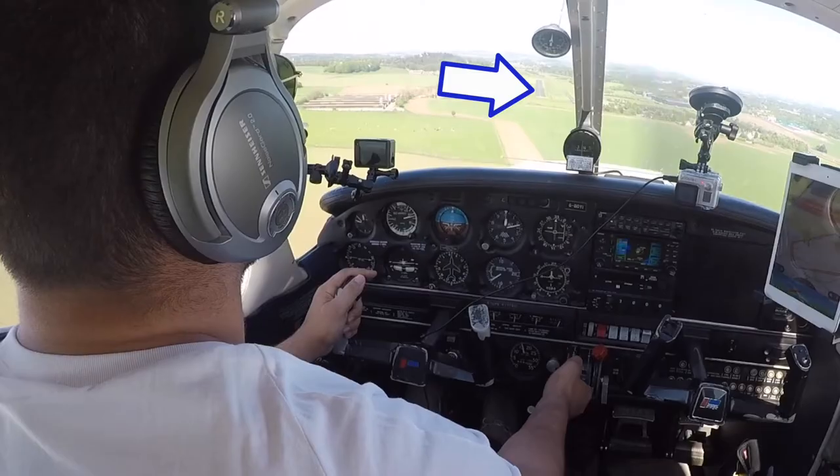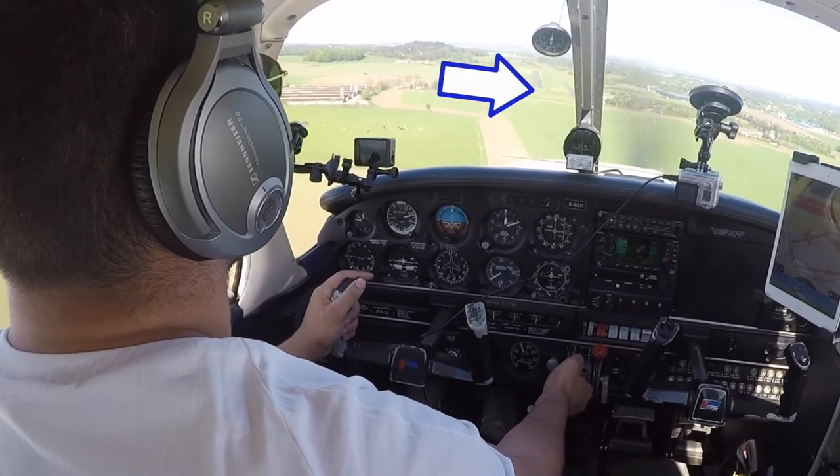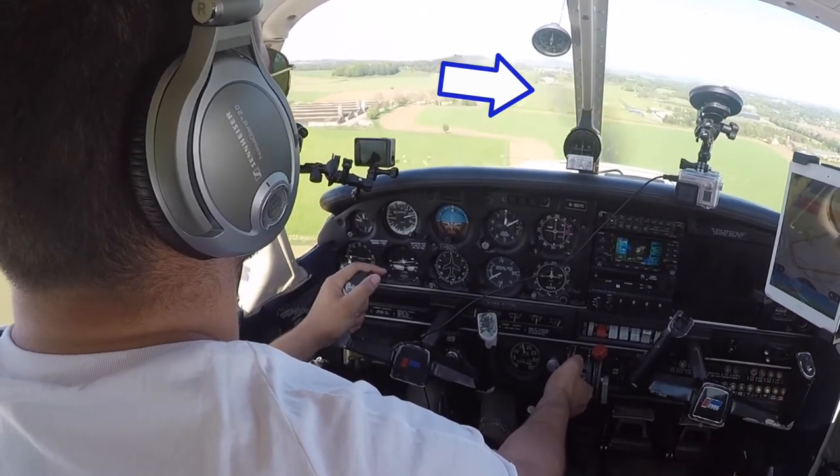When you're coming in on final, the only things you need to be looking at are the numbers in the windscreen and your airspeed. You want the threshold numbers of the runway in a constant position on your windscreen, getting bigger and bigger as you fly closer. They shouldn't be disappearing up — that means too low — and they shouldn't be disappearing below the canopy, which means too high. Just keep flicking your eyes between numbers in the windscreen and airspeed. If you're getting too fast, pull the power back a bit. If you're getting too slow, add a bit of power.